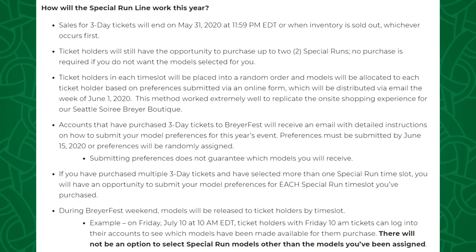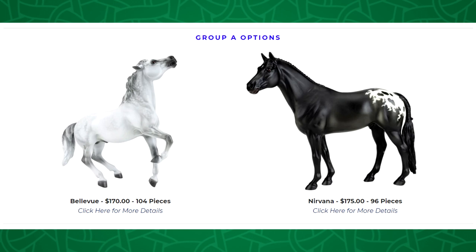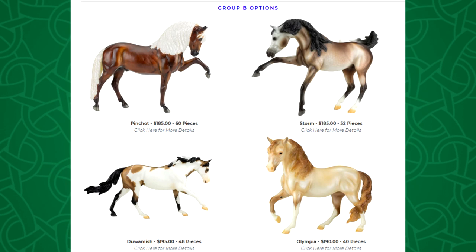The virtual special run line this year will work similarly to how it was done for the Seattle Soray, where we basically picked which models we wanted in order of preference. The Seattle Soray was different for a few reasons — one of which is that the two special runs you got had to be one from each group. For example, the first group was Bellevue and Nirvana, so you could only get one of those models with your ticket.